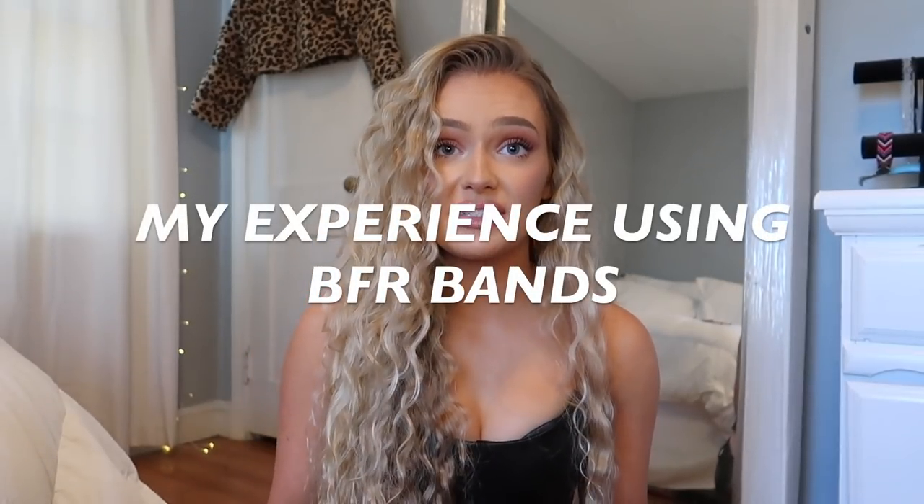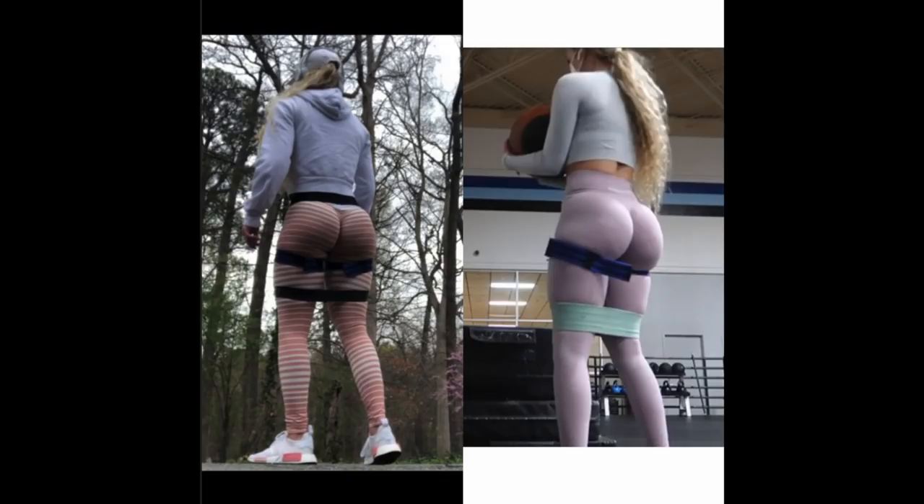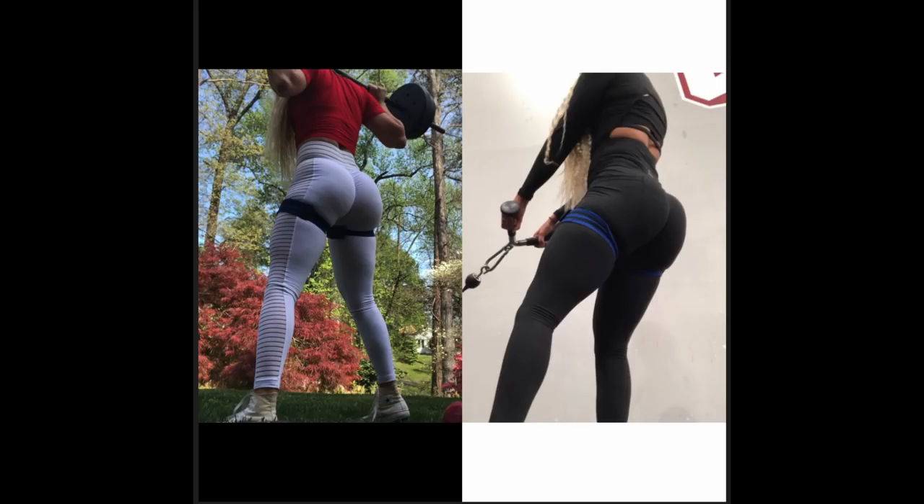Moving on to my experience and whether I think they are worth it — again, this is just my opinion. I was using them incorrectly for a bit: heavy weights, all throughout my workout. I definitely think it gave me a good pump. I'll try to find some before pictures from right before I started using them compared to now. I've also been in a caloric surplus, so I can't really say which one helped the most.